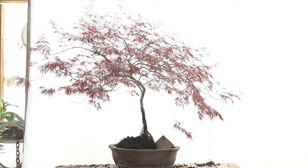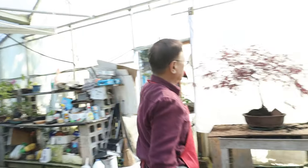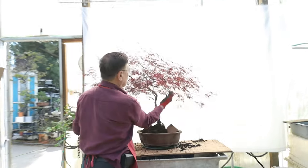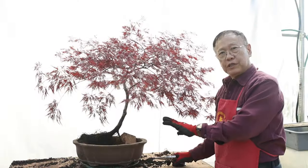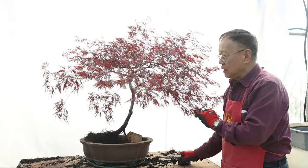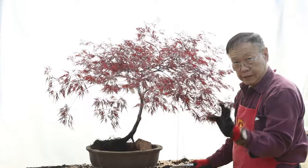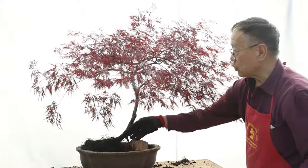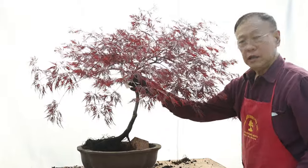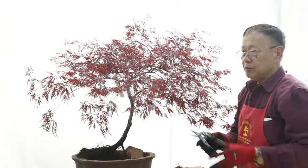I think we need to prune this tree first, then see what we decide — what position we want to pot it. Without pruning the tree, this is overflow right here. We definitely need to eliminate the size of the tree. After we study the tree, the owner and us agree — probably we're going to plant it in this direction. This one is showing the movement of the trunk. The only thing is this is overgrown. I'm going to clip back these branches right here.